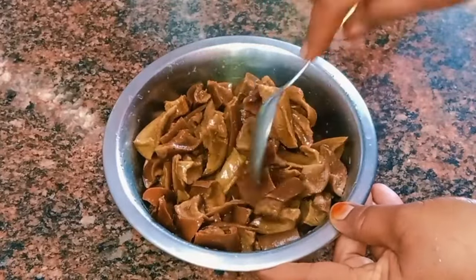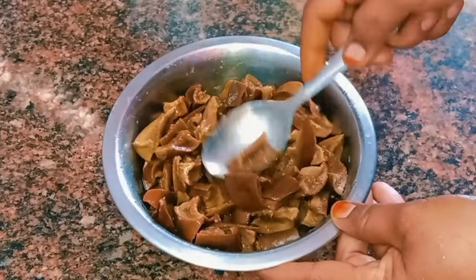Put it in the pan and put it in the pan. Make the color change.